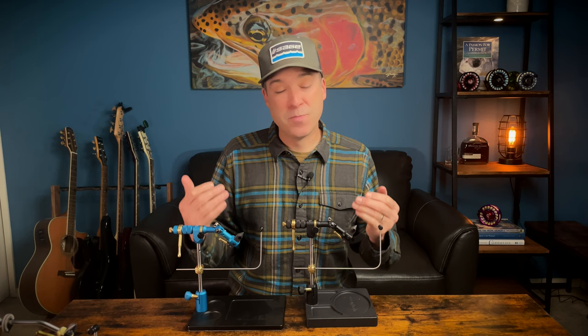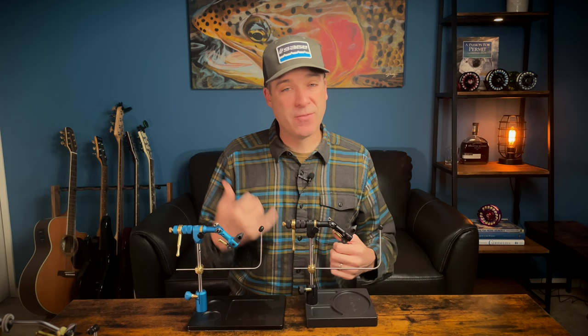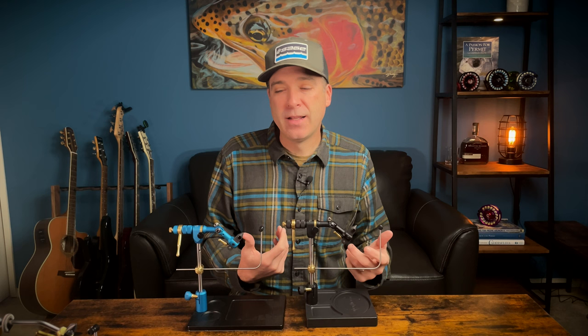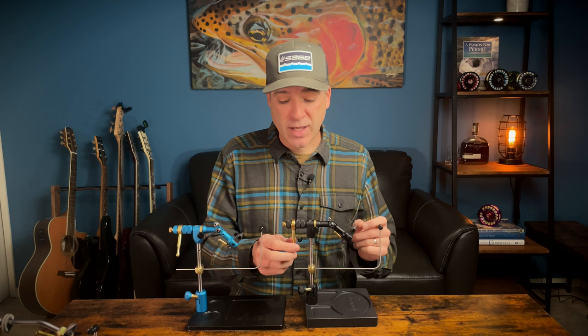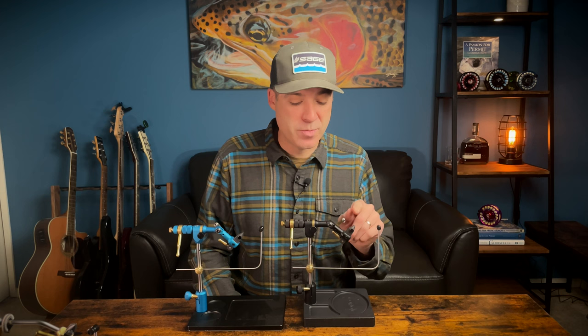There are not many vises that can properly hold a 28 all the way up to a 10-aught, and it's amazing these can do it. If you're tying big flies — billfish flies or stuff for GTs — the Presentation can accommodate up to a 4-aught, but it's really the Master vise that allows you to go after those really big hooks. On the Master vise you get jaws that accommodate all sorts of hook sizes, adjustment of the head angle, a true rotary feature that's super smooth, and the material clip is built right into the vise.